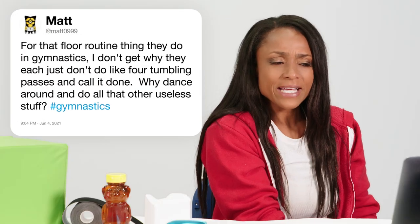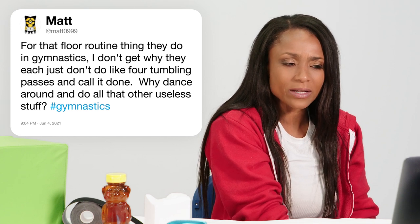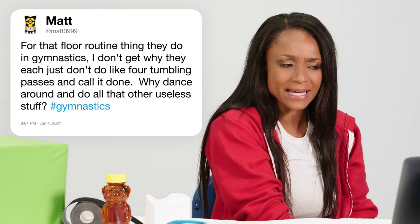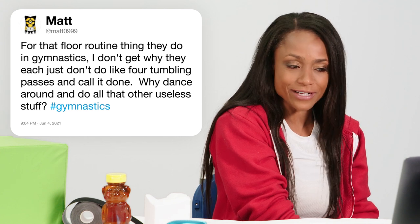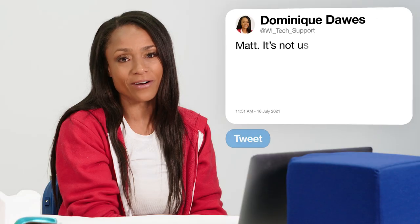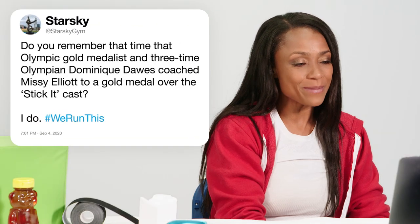At Matt0999 asks, for that floor routine thing they do in gymnastics, I don't get why they each don't just do four tumbling passes and call it done. Why dance around and do all that other useless stuff? Matt, it's not useless stuff. The dance and the choreography and the artistry is a very important part of gymnastics. If not, we'd be called tumbling.